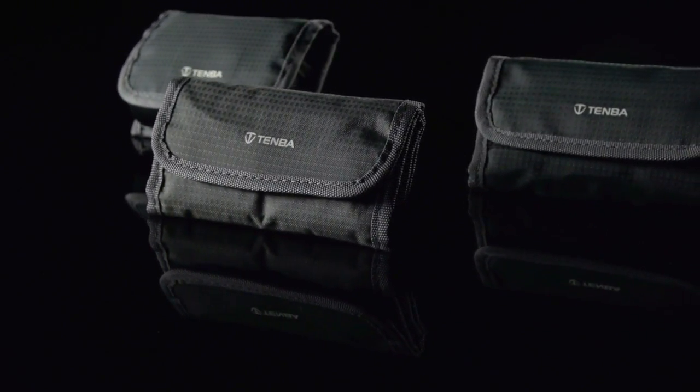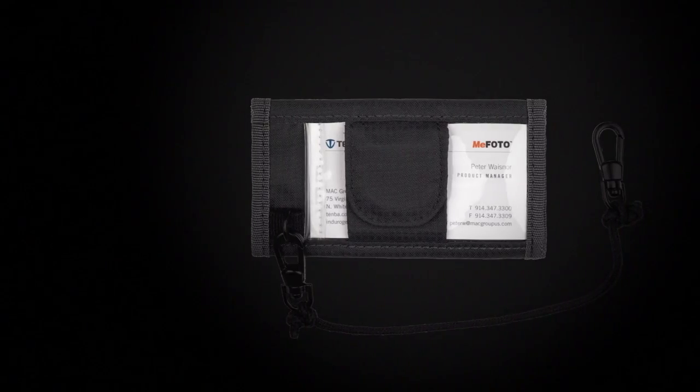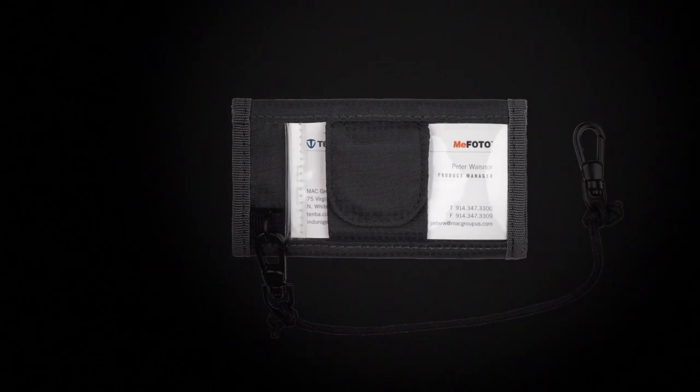The card wallets include security tethers with durable metal clips to attach to D-rings on your bag, and they have a clear pocket on the back for business cards.